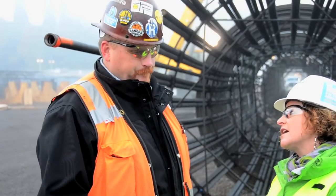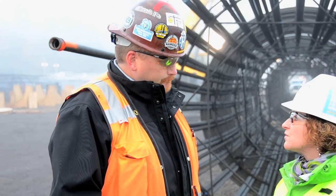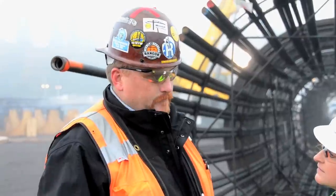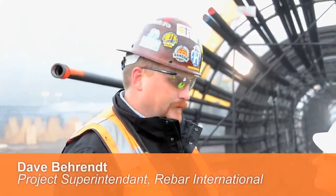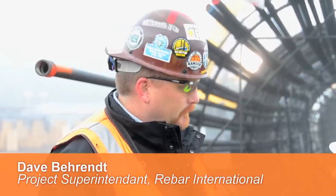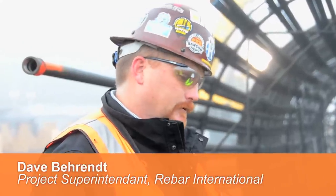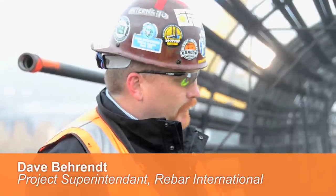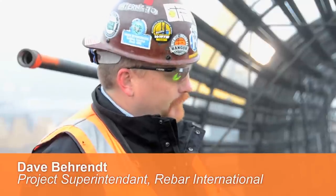So Dave, help us understand what rebar is and what role it plays in structures. Well, rebar is the short name for it — it's reinforcing steel and it's the backbone of concrete. You place the reinforcing steel inside the concrete and it allows for some give to the concrete without the concrete coming apart and being brittle.